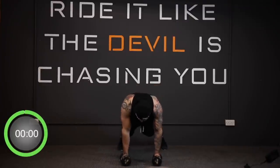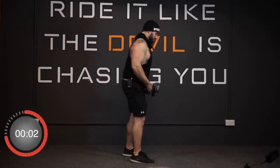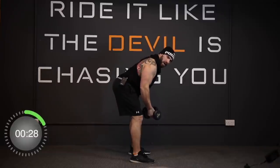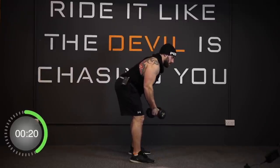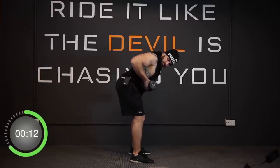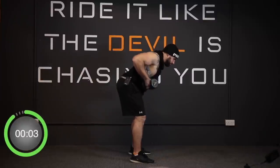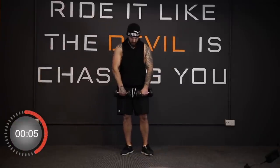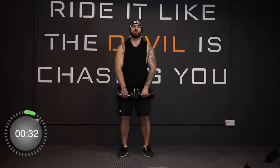And stop. Okay, bent-over rows — nails facing outward, hinge from the hips, back flat. Three, two, one, and away we go. Try not to let the arms lock out — squeeze those shoulder blades back, don't jerk it.